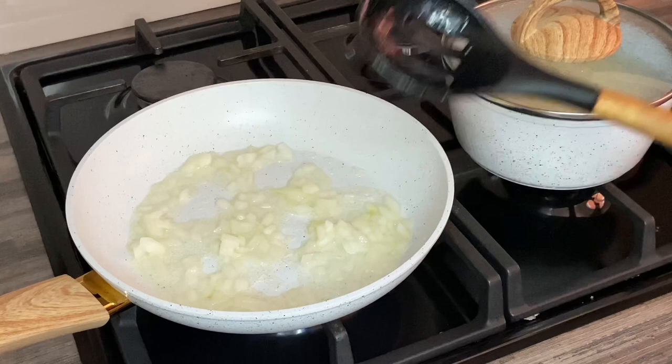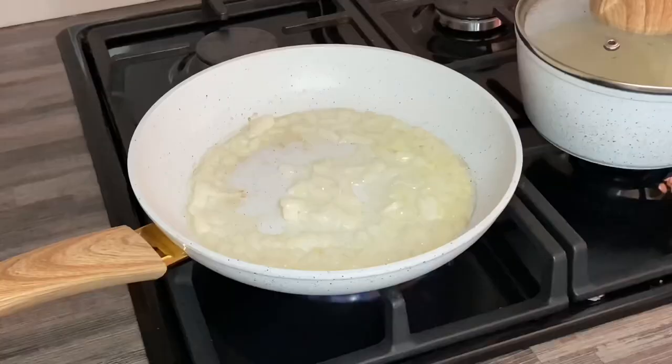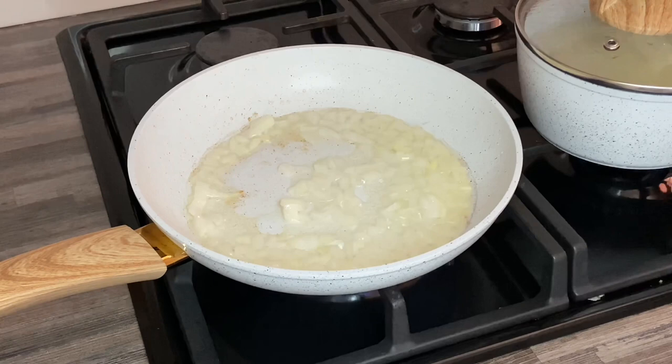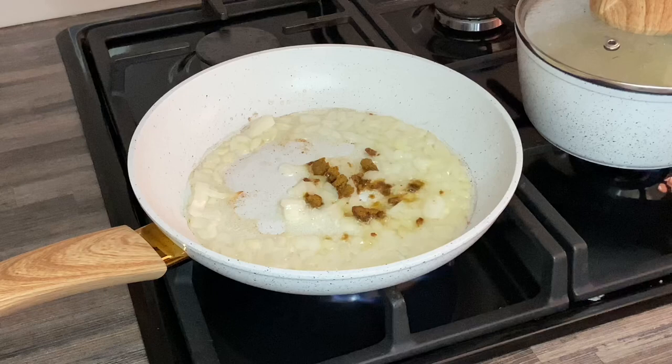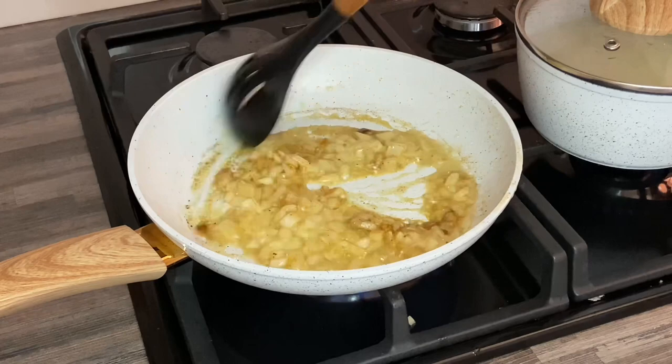After flipping the chicken, I added some onion to the frying pan and let that fry for a little bit. Then I added some Norox — I think this is the vegetable Norox. I usually add it in with the onions, so I let it fry.